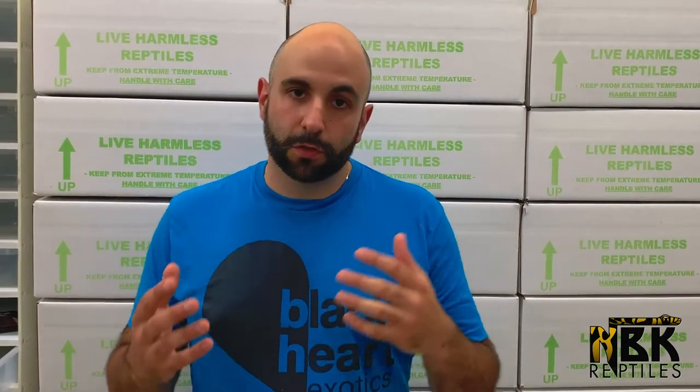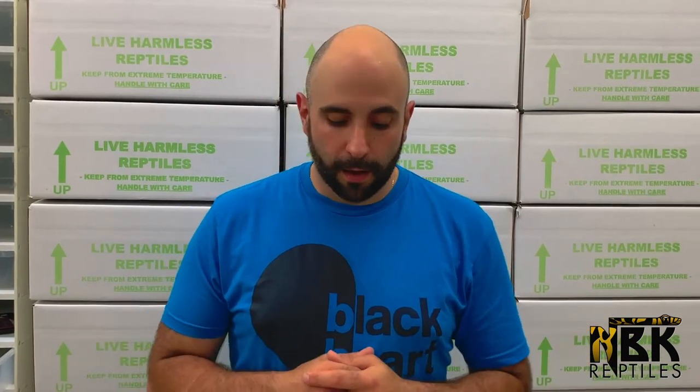Cold is better than warm — I keep saying it. If an animal goes down to the 50s we're getting close to a concern, but cold is better than heat because there's no going back from overheating. The second you get heat overexposure, you get neurological damage — organs fail and the animal dies. If an animal freezes, the worst that can happen is possible neurological damage from ice crystals forming inside organs, but they can come back. With heat they don't come back. It's better to have very cold animals than very hot animals.